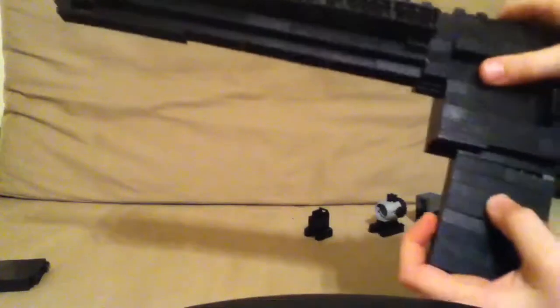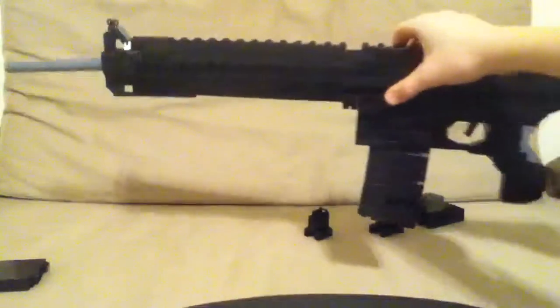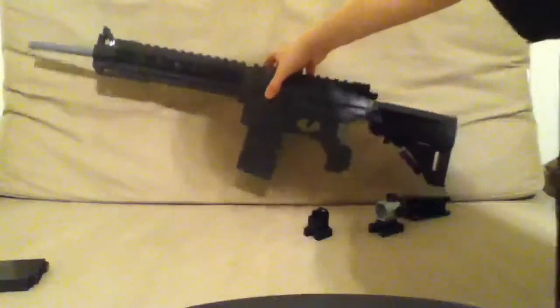And I have the long magazine, which has another round — see, two rounds. This one is a little bit tricky to get in, but I used no tape for it whatsoever. All Lego. The gun looks pretty sick with the clip in and everything.